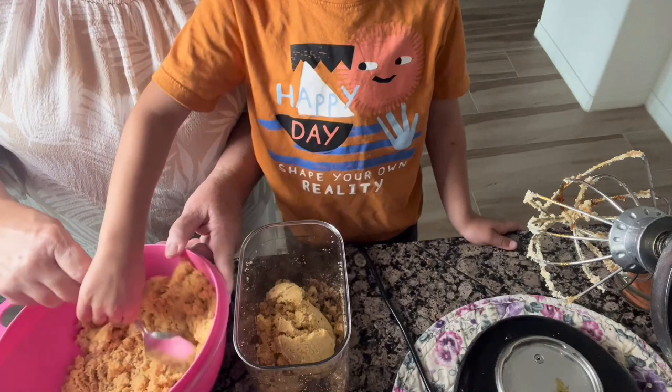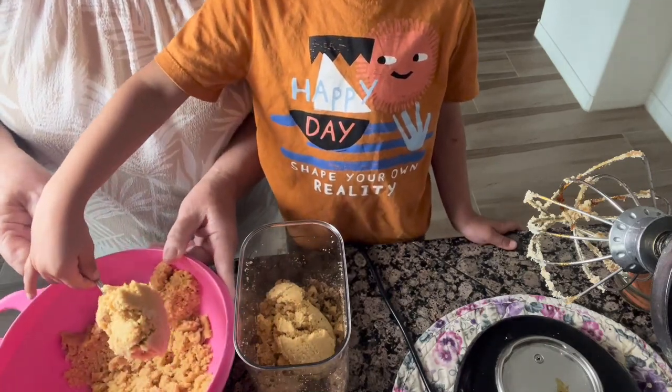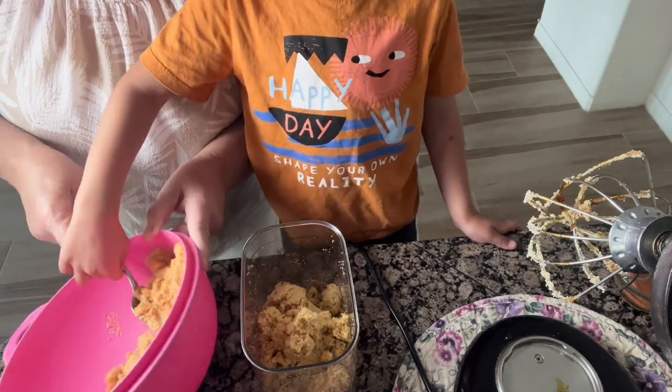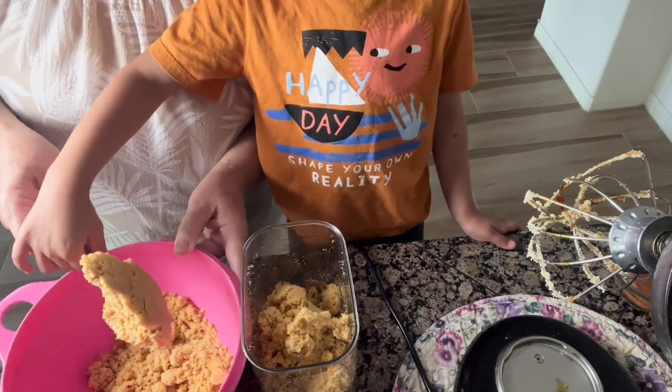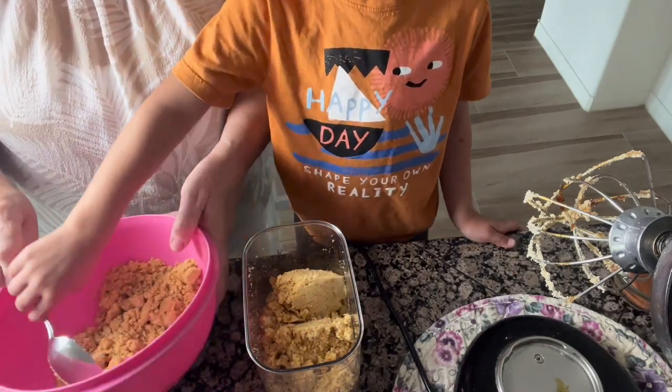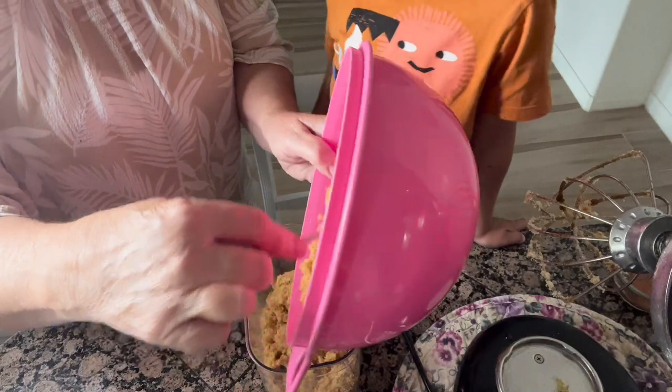See how easy this is — very easy, isn't it Luke? Is it yummy? Oh yeah, it makes really good cookies and all kinds of stuff. Let me just put the rest of this in here, and then I'm going to have you help do something else.